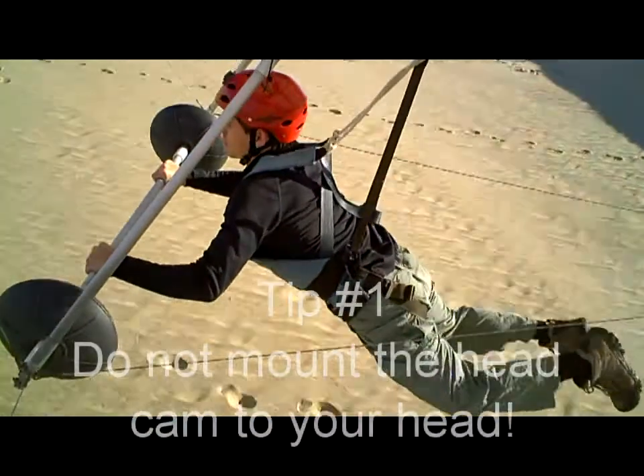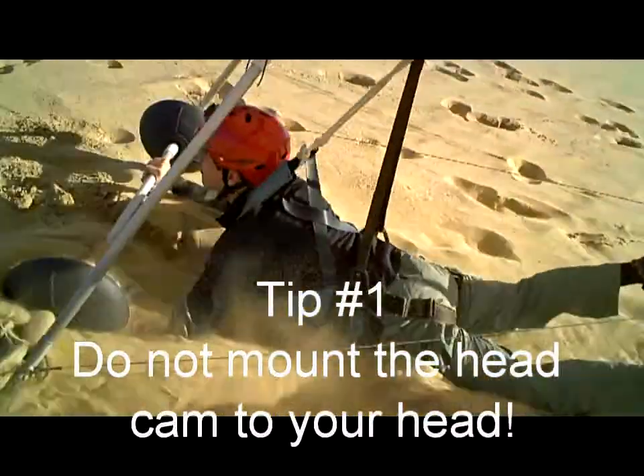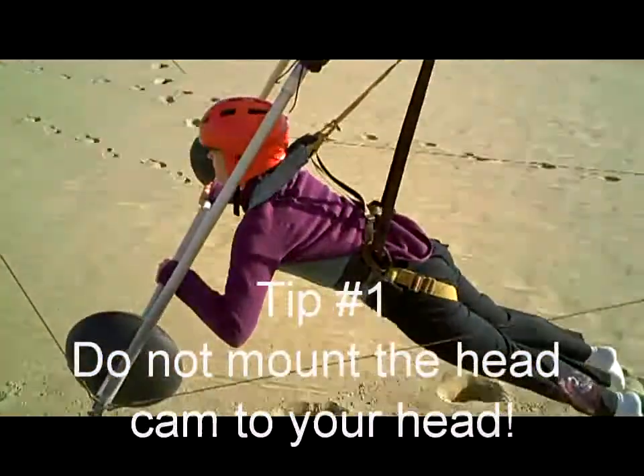Tip number one: do not mount your headcam to your head. Your head shakes around a lot and the crash footage will often be too choppy to be usable. And since you are not in the picture, it is hard to tell how bad the crash was or if you even crashed at all.